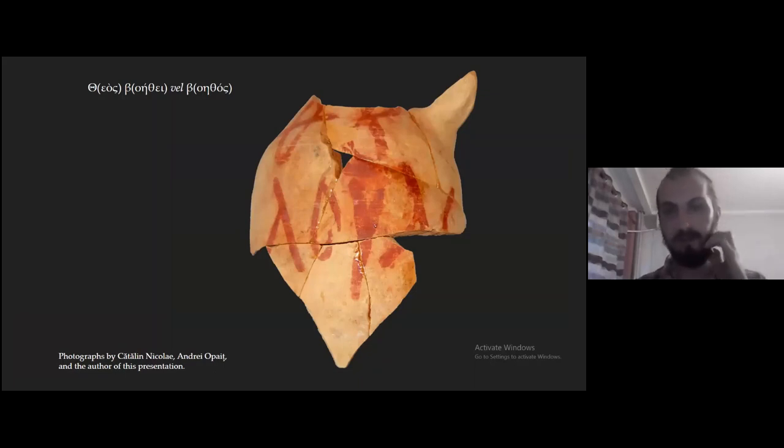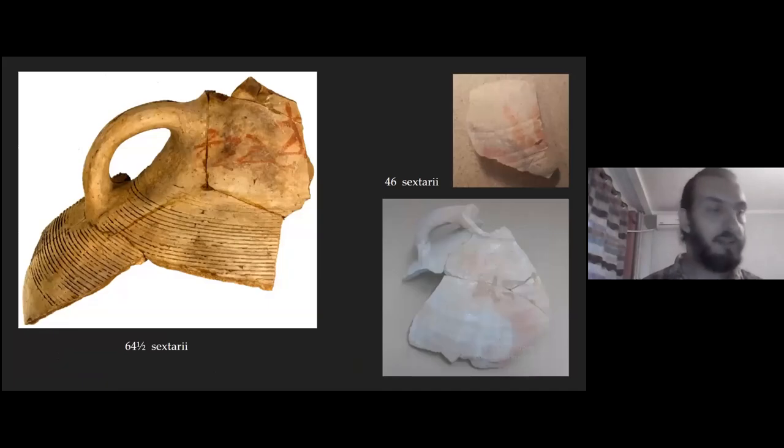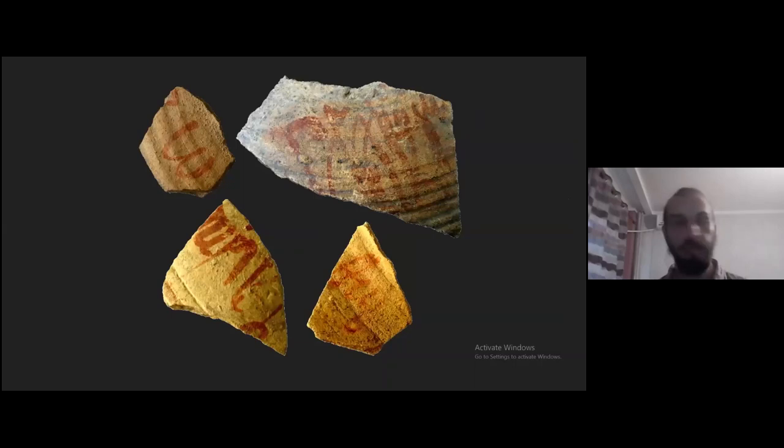There are some other letters which probably come from two words, but I haven't deciphered them. Another common type are dipinti showing measures: on the left is an LRA2 type of 64 and a half sextari; on the right there are two back-shaped amphorae of 46 sextari each. Of course there are many dipinti which are hard to read — they are too small, or the text has faded, or due to the vagueness of cursive writing.